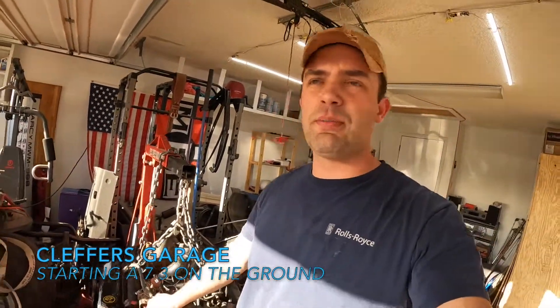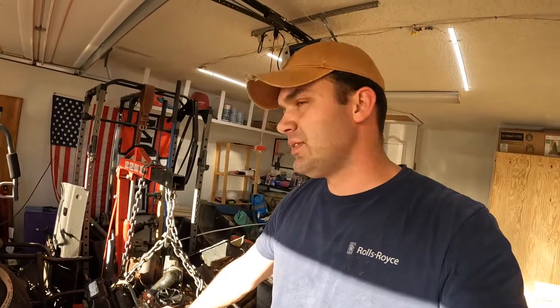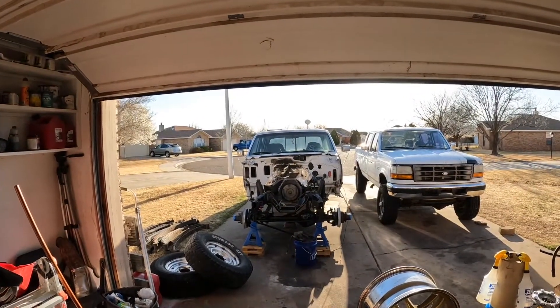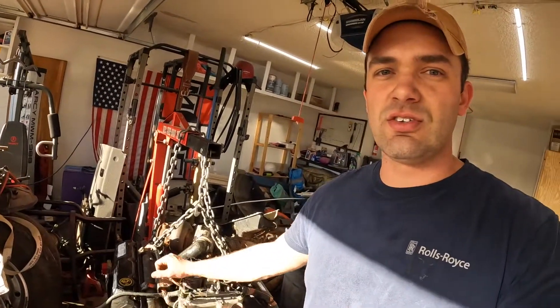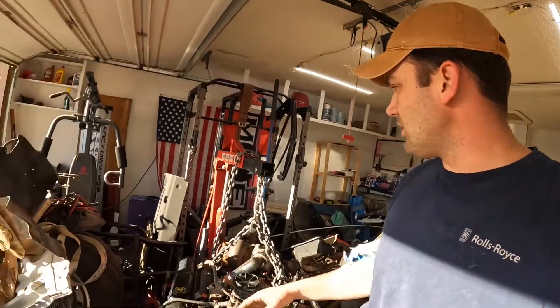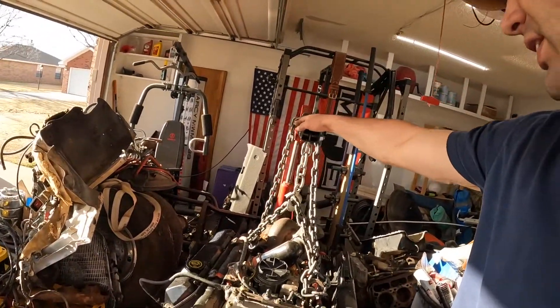Now that we got this engine here all put back together, it's time to see if it'll work. In the current state of the truck, there's no way to test it, so I don't want to go put this thing in the truck, paint all these panels, put it all back together, and find out it's a complete mess. I'm gonna show you guys how I start these on the ground or the engine stand, because I don't have a stand that can hold this thing.